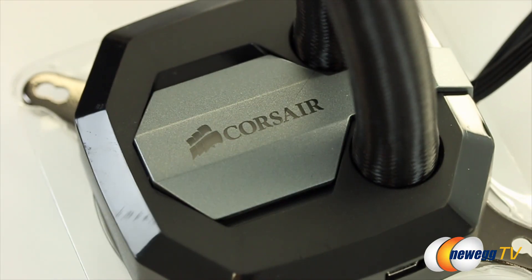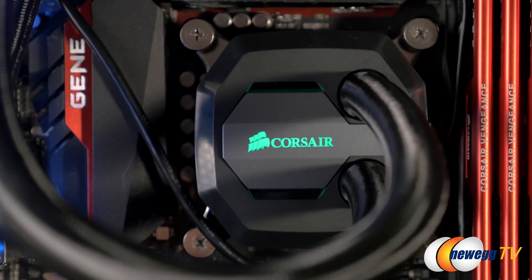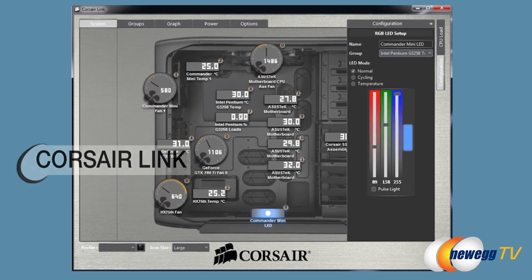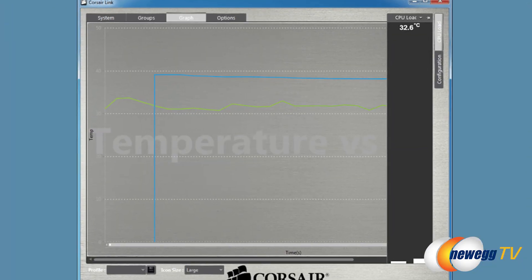On the other side of the pump, you guys can see it has the Corsair logo. It lights up here and you can customize the color to match your case. Corsair's Link software allows you to customize your RGB LEDs, your temperature and performance, and monitor your CPU from your desktop.